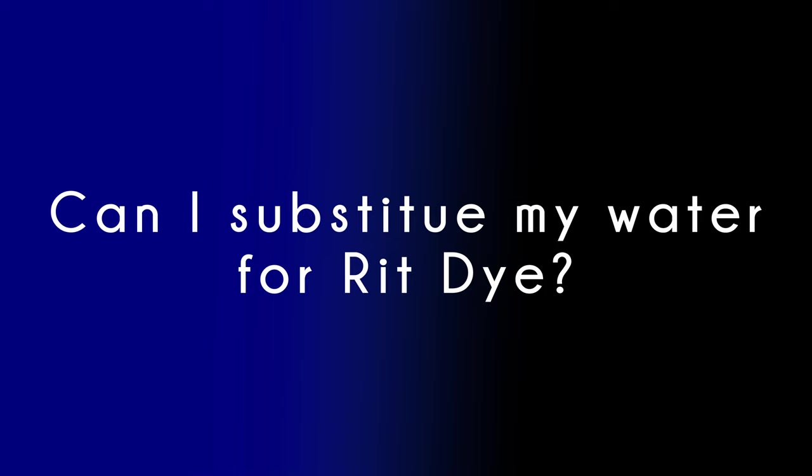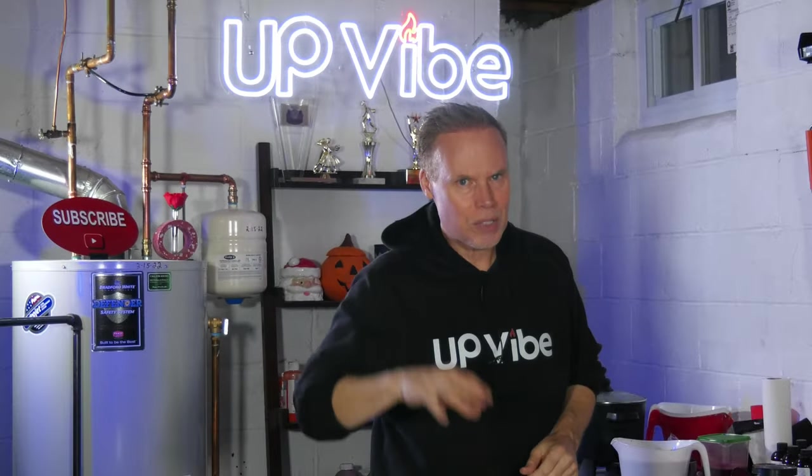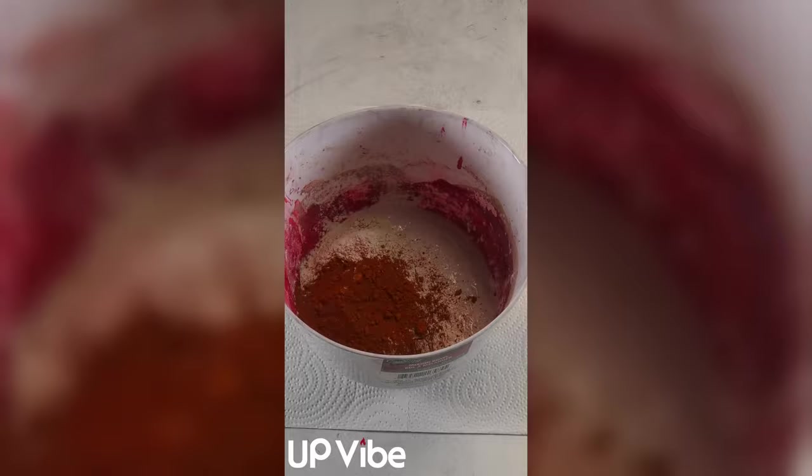Number two: can I substitute my water for Rit dye? If you're coloring your concrete or hydrostone candle jar with Rit dye, it's essential not to substitute it for water when mixing with your dry mixture. Cemental and hydrostone require water to initiate their solidification process, and despite Rit dye containing water as one of its ingredients, it should not be used as a water substitute. Instead, treat Rit dye as you would a pigment in your creating process.